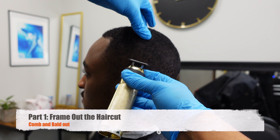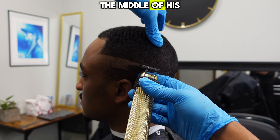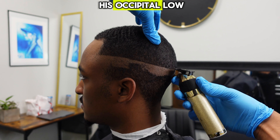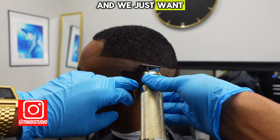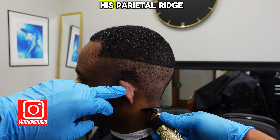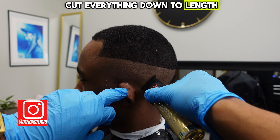We're going to set this bald line in from the middle of his vertical bar and take it back to the middle of his occipital lobe, so we don't want it to drop too much. We have a very slight curve — he wants to keep it pretty straight with just a small curve — and we want that to graduate with the vertical bar all the way up to the top of his parietal ridge. That's our boundary, so we're just balding everything out before we cut everything down to length and then do the fade.